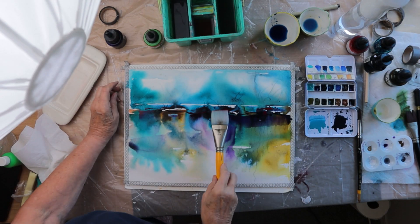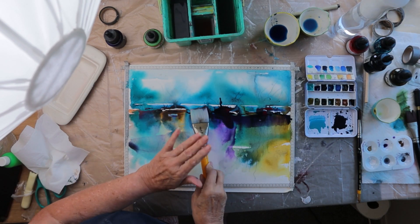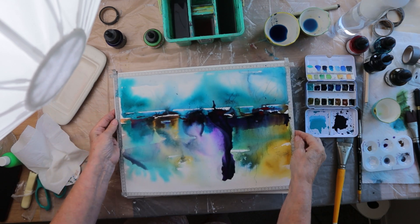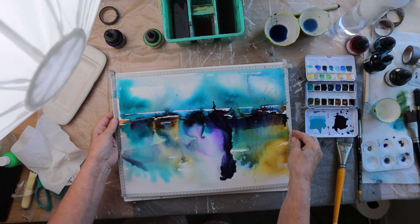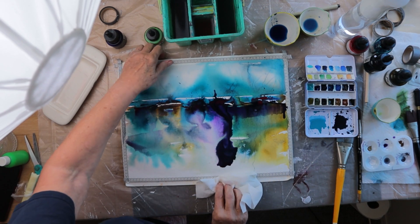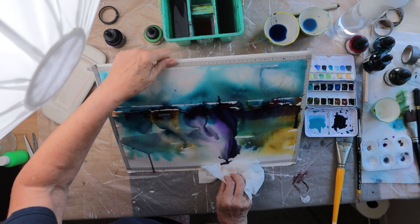Join me as I guide you through the magical process of letting paints flow effortlessly, creating stunning and unique masterpieces. Get ready to unleash your creativity and be inspired as we explore the beauty of fluid art together.